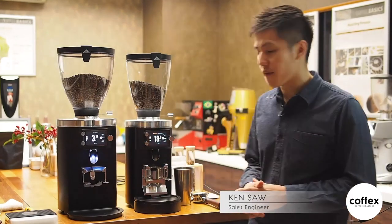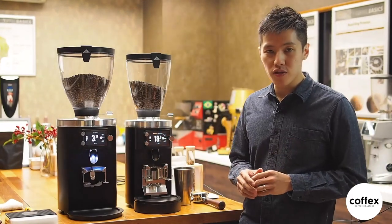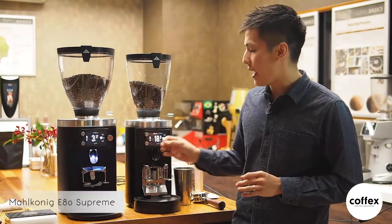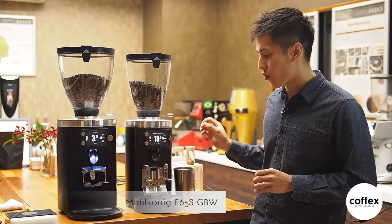Hi, I'm Ken from Corfax Coffee. Today we are going to introduce you to a brand new grinder — the Makornik E80 Supreme and E65S grind by weight.